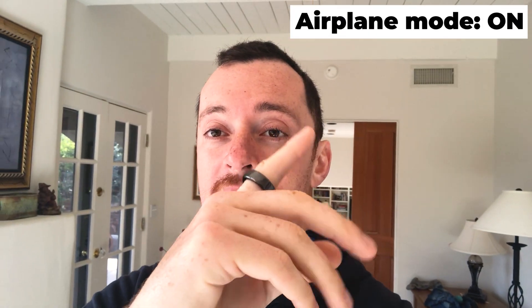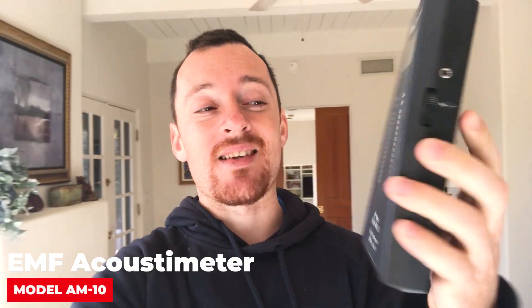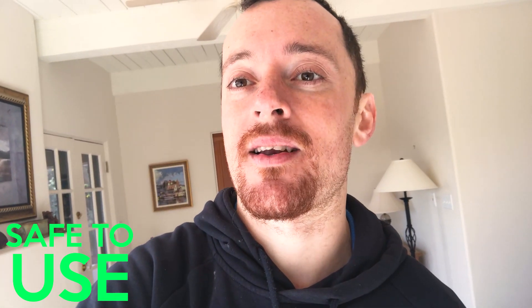Currently it is in airplane mode and I'm holding it in my hands. In order to do the measurements, I'll use the following device — this is an EMF field acoustic meter. It measures radio frequencies, which some people also call microwave radiation or radio frequency radiation. We'll see if the ring is EMF-friendly and if it's safe to use.